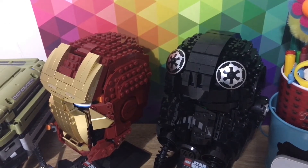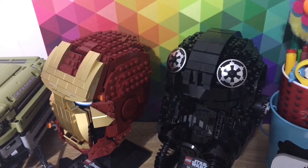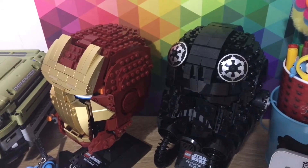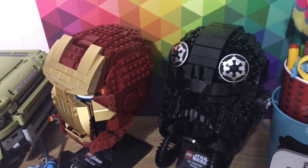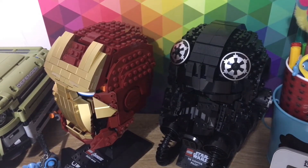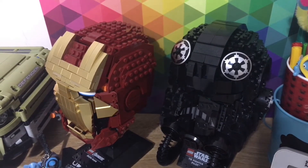Hey guys and welcome back to Cherry's Cosmos. Today I'm going to show you my Lego collection. Just to say, this is not all of my Lego collection — this is about 20% of my Lego collection.